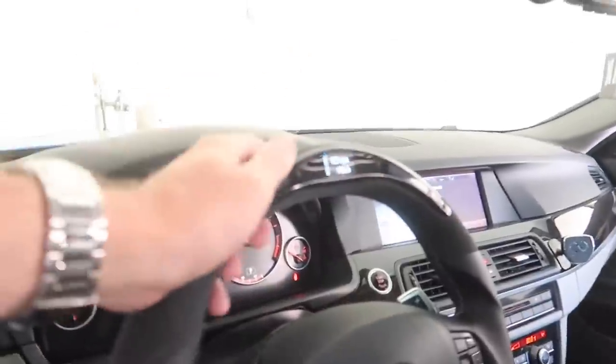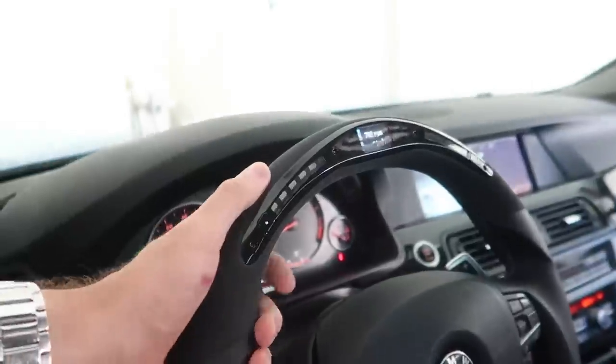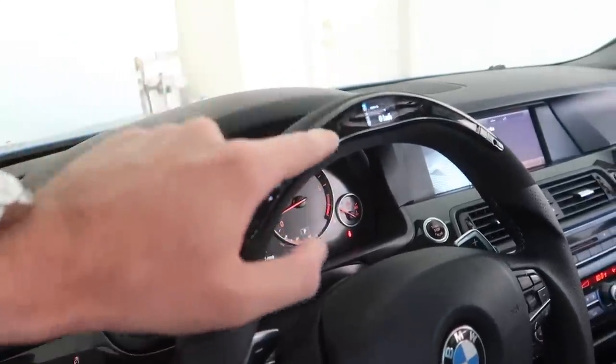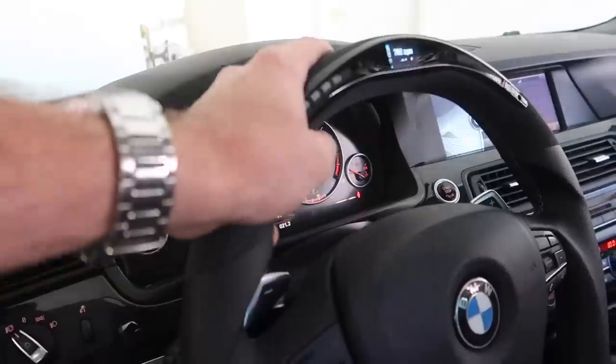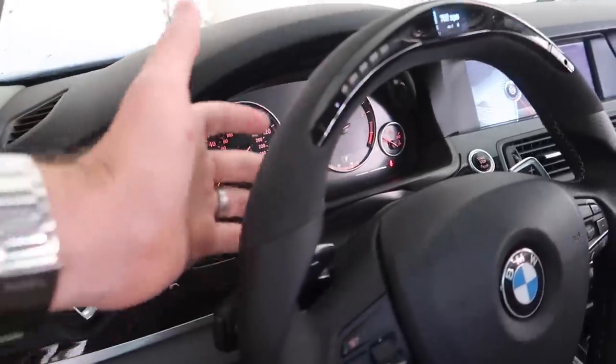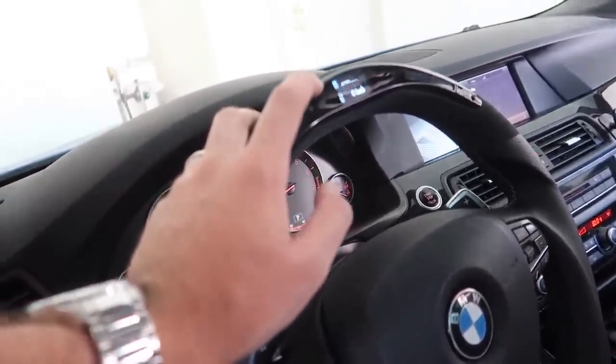Check out the steering wheel guys — shoutout to Oz. This is honestly probably one of my favorite series I've ever owned. I need to get one for either the 135 or the 435, because those cars are pushing major power. This 535 is more of a fun daily, but I need this steering wheel on my other cars too.